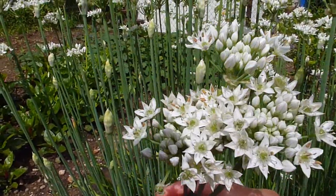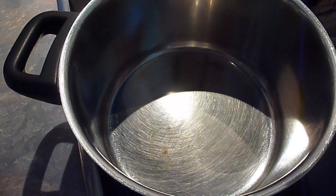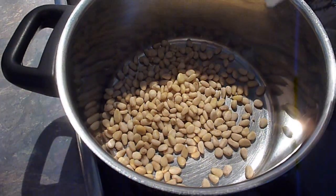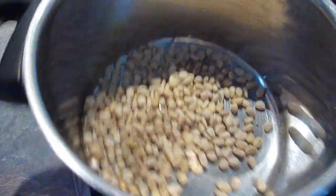It looks like a flower. First I have to roast the pine nuts — 50 grams. We have to roast them until they become a light brown color.